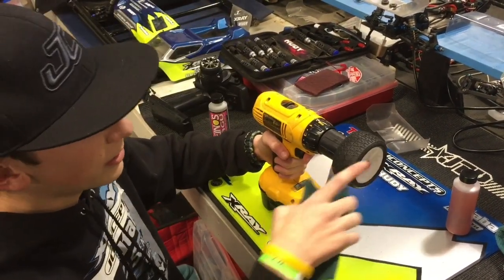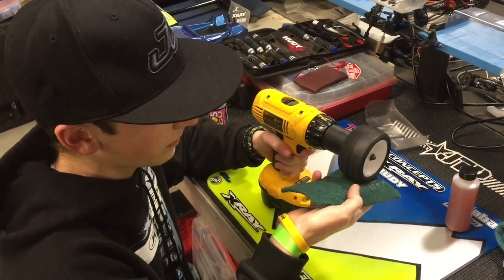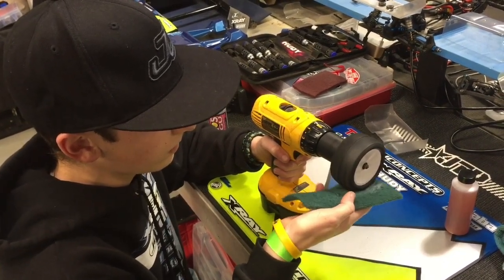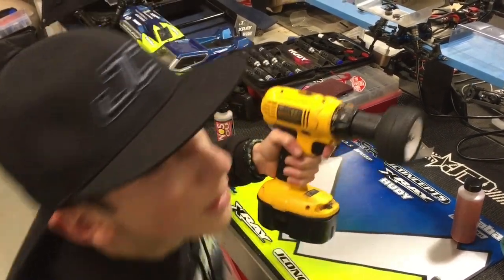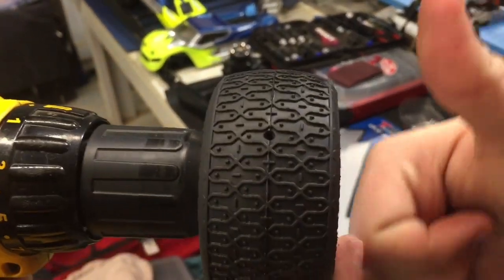So now after you get the sidewalls, you want to do the tread. That's probably right about there — it's not nearly as glossy.